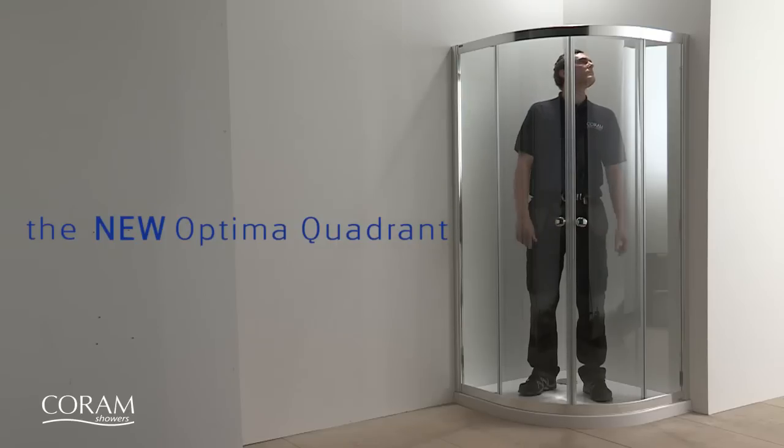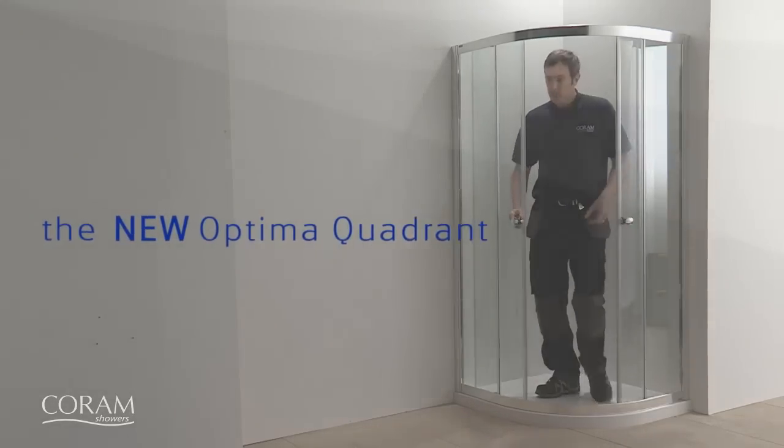And that's it. The new Coram Optima quadrant can be fully installed in less than an hour.